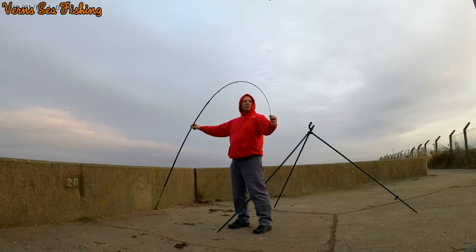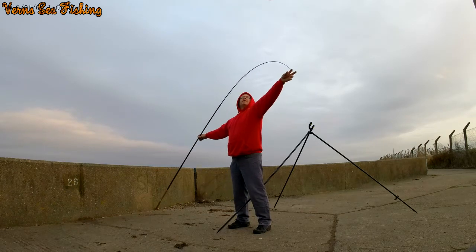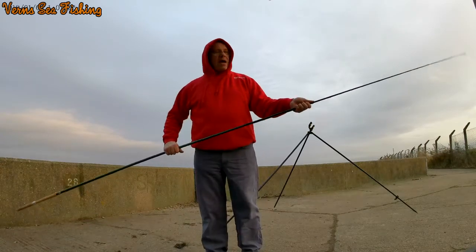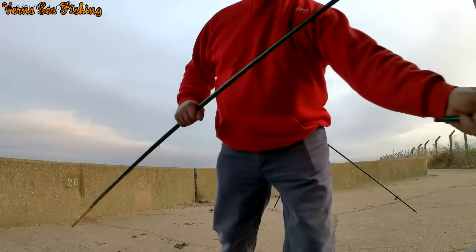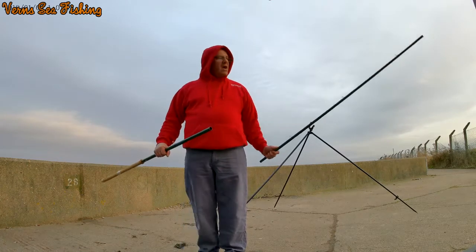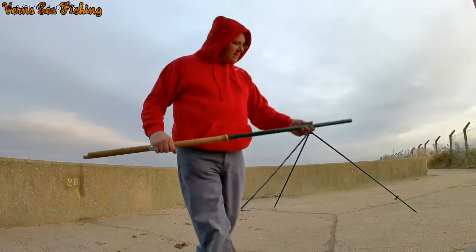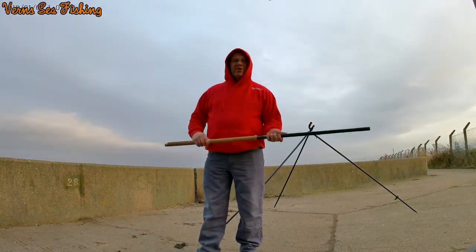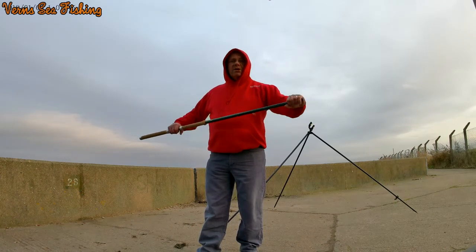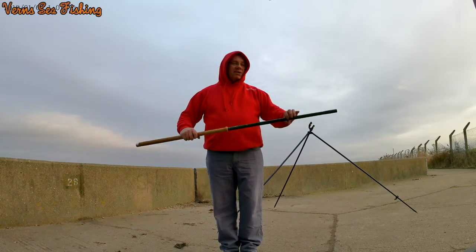What on earth would they use a rod this long for? Any help you can give me on that would be great. I know a bit about the company — I know how it was formed, it was bought out and all that — I just don't know what this rod is used for, or what sort of weight I can throw out. They say it's got a three-pound test curve — I don't understand that. Obviously I just chuck out lead weights into the ocean. I'd just like to know what I can cast.